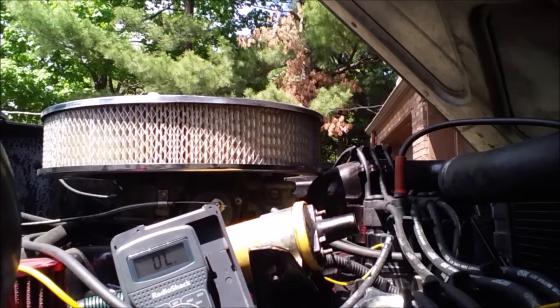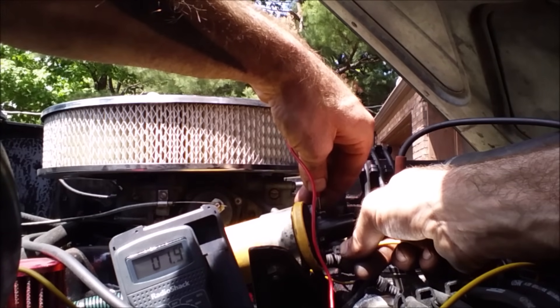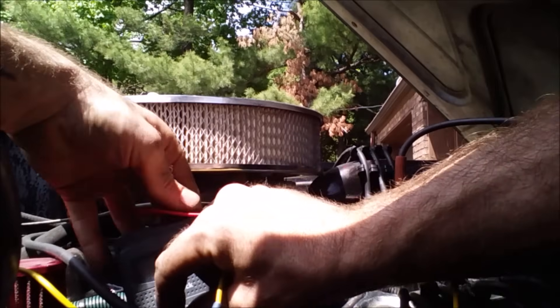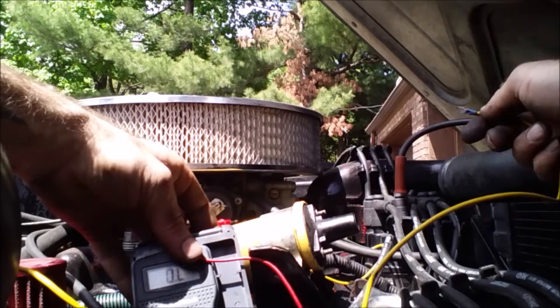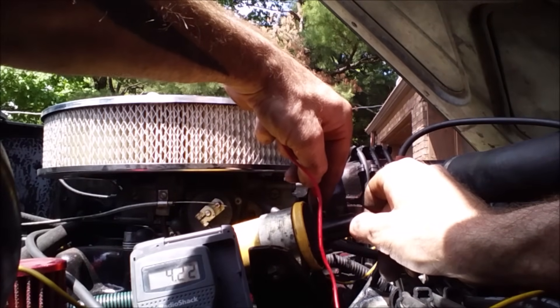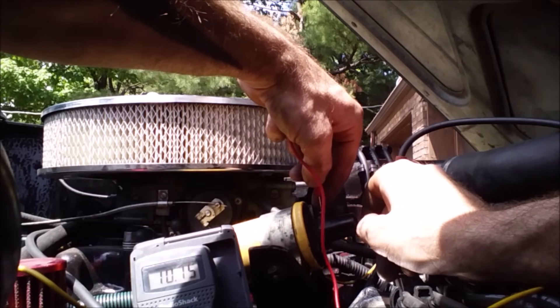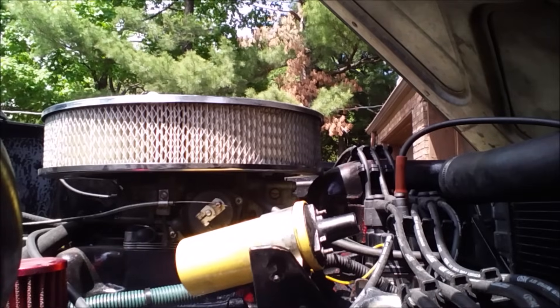There we go - 1.6 ohms on the primary, that's good. Now on our higher setting we get a perfect 10.5 to 10.7 - that's perfect. So our coil is good. What does that mean? We need to look elsewhere.